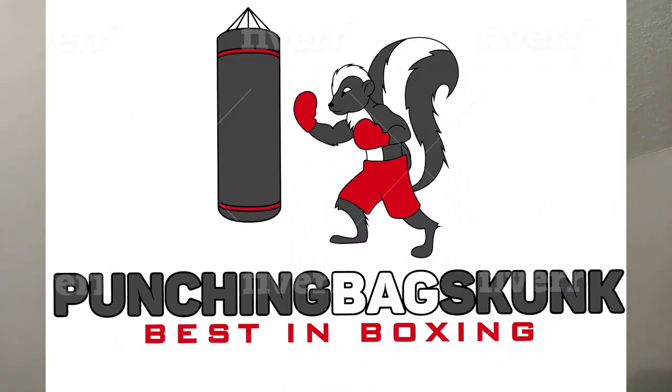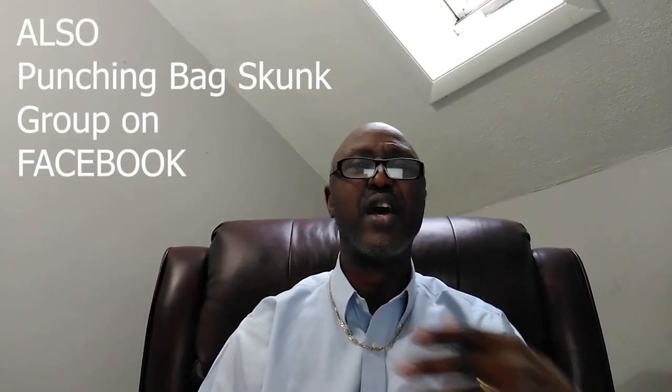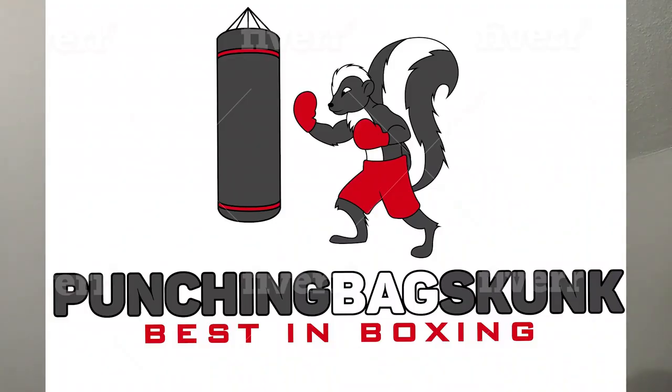With that said — speedbagskunk.com. Like, share, subscribe. Go to the website. We update articles every three days — fresh, in-depth articles. You've got some good videos on here to look at, so go check it out. Speedbagskunk.com. If you want the truth, the whole truth, and nothing but the truth. Peace.